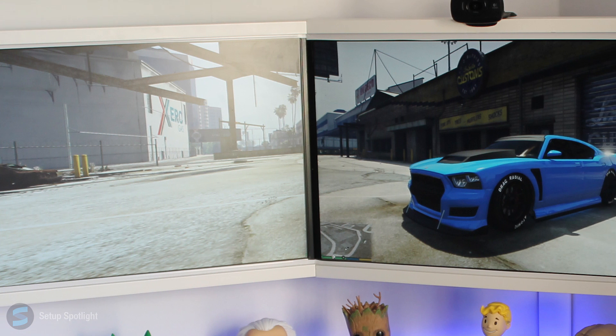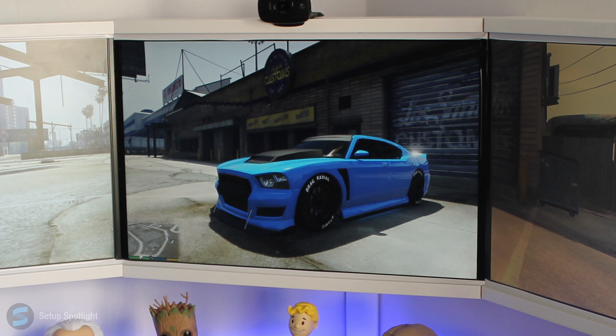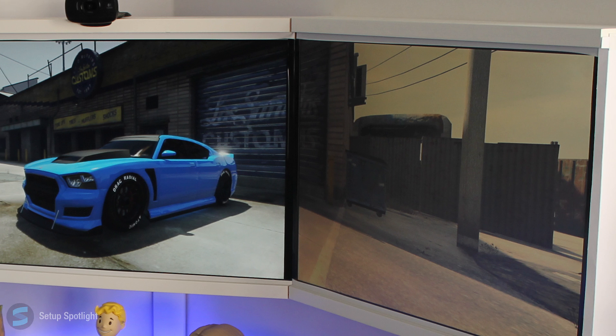Starting off with his displays, he's rocking three Samsung Sync Master 22-inch LCD monitors, which are in a custom mount. He stripped the plastic bezels from the monitors and from there made a picture ledge sort of frame to mount it to the wall.